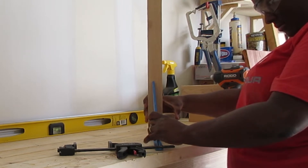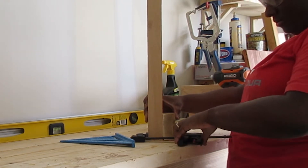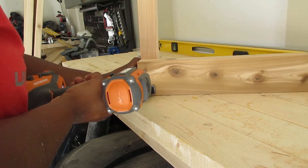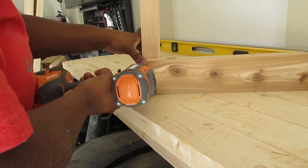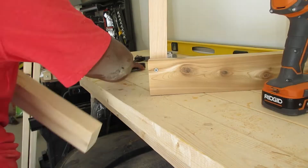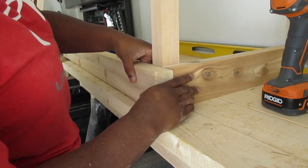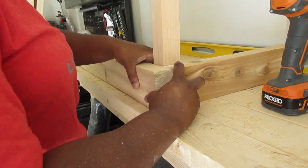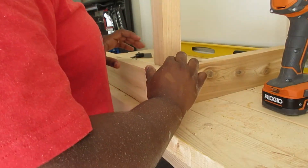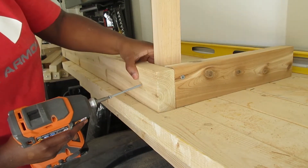Once you have everything laid out, I just took apart everything except for one corner. This is what everything should look like laid out. For the first corner, it was easier to take one piece of wood, connect it to the post, clamp it together, and then drill in the screw. My next step is to put the other piece together, make sure it's square, make sure everything fits well, and do the same thing.